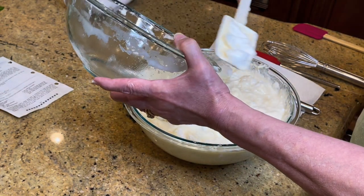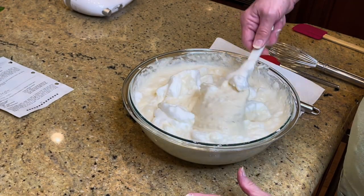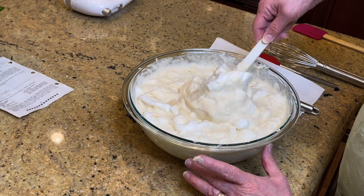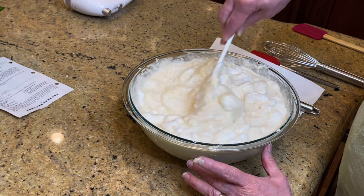I'm going to transfer this to the other bowl. If you don't have as many bowls as I do, that's okay — you just need a big bowl and you can keep washing the other one.